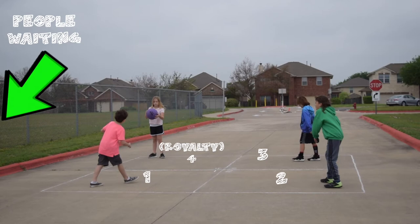The object of foursquare is to eliminate other players and make it to the number four square, also known as the royalty square. This is done by bouncing the ball underhand between quadrants. The ball must bounce exactly one time before hitting it. A player is eliminated when the ball bounces twice in their square, hits the ball out of bounds, can't return a ball, hits it overhand, or hits out of turn.